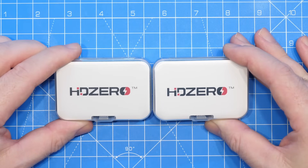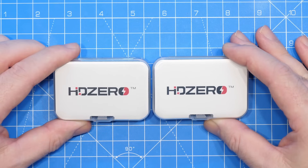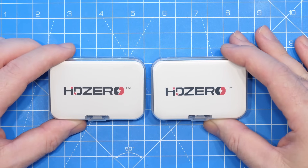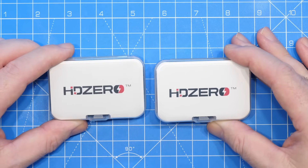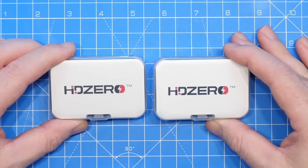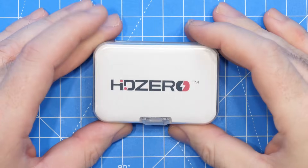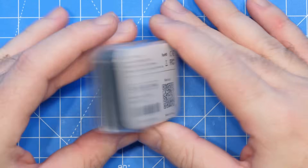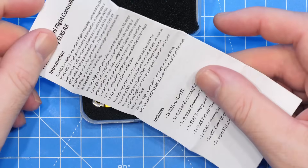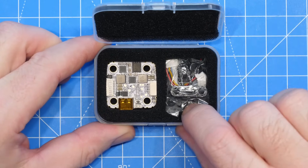What we have here is the HD Zero Halo flight controller, available in two different versions. Overall the flight controller is identical — it's just two different gyro versions available. There is an MPU 6000 version and an ICM42688P version, so you can choose the version that best suits your personal preference. There is a pricing difference as a result of the different gyros, but other than that they both have exactly the same features. The MPU 6000 version comes in a nice plastic case with a set of instructions and the flight controller alongside its accessories.